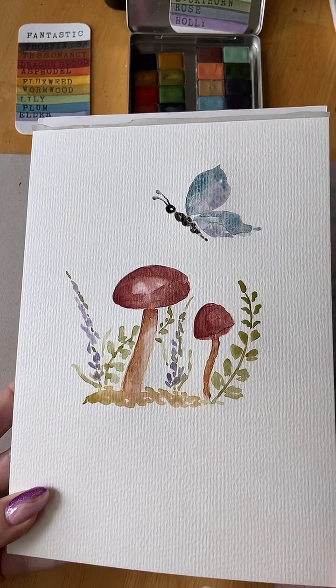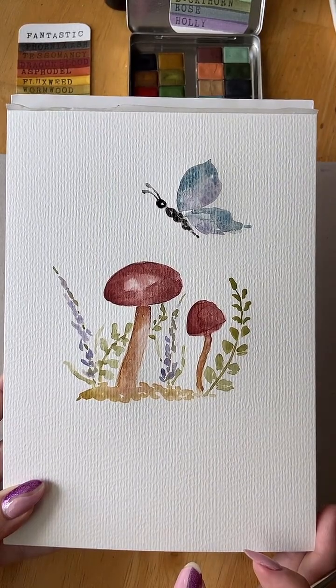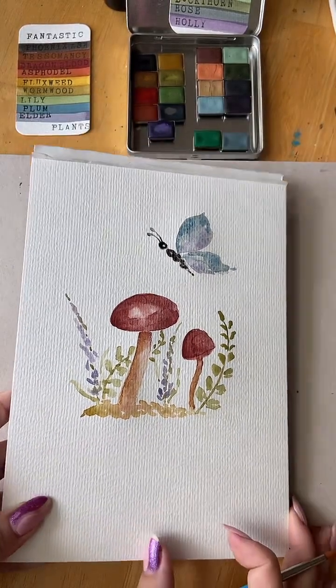I need to add a few things. I don't know what I want to add to this — I don't think it's done yet. But I really like it.